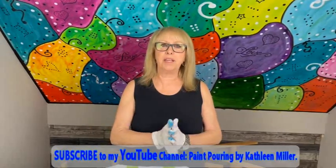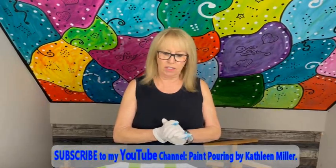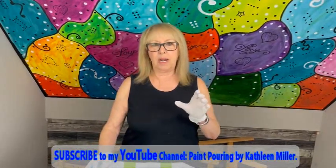Hey everybody, Kathy here with Paint Pouring by Kathleen Miller. How is everybody doing today? I'm going to do something a little bit different today. I'm going to do the ghost ribbon pour, but I'm going to do it with three different colors on the canvas.